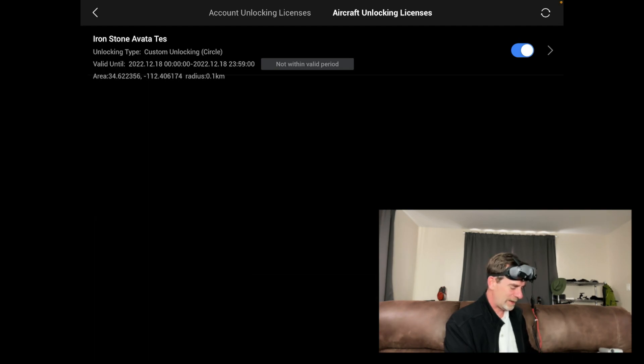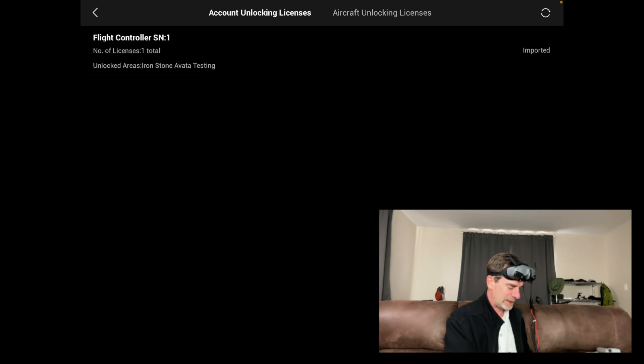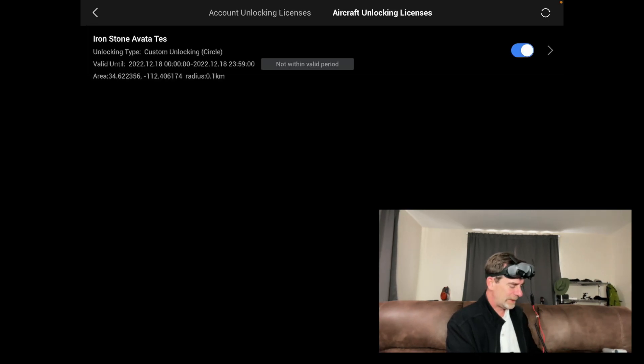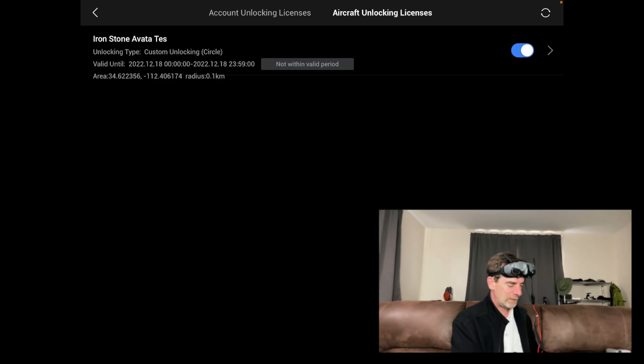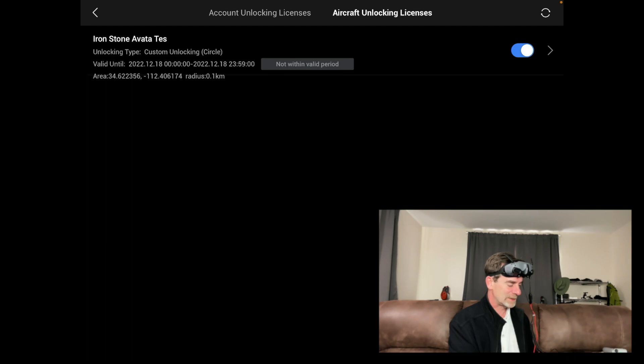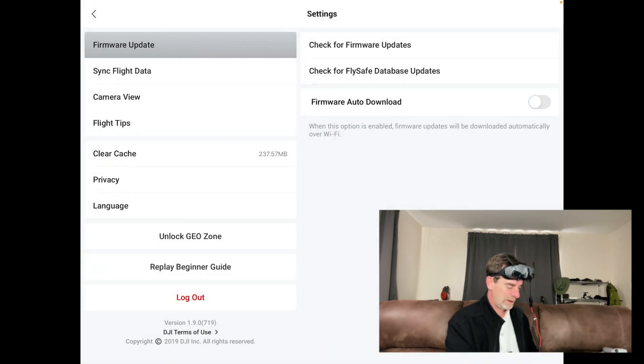The job site we're doing — for those familiar with the channel — is in zero AGL. So we have to do the LAANC request and wait for further information. I did get my unlocking code this morning so I'm good to go. Right now we're not in the valid period. I've got my flight controller information, which I'm going to blank out on screen. It seems like when we get to the job site we'll just do it there. We're flying the Avata inside the building — exterior construction is pretty much done and we're documenting what's happening inside for the client.